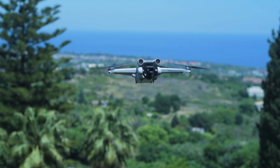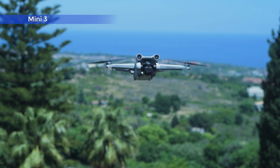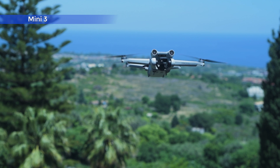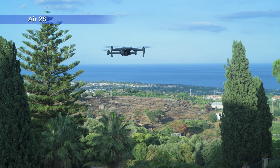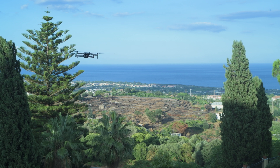This is the noise level of each model, recorded with the same microphone at the same distance. As you can hear, the Mini 3 Pro is incredibly quiet — the lowest noise I have ever heard from any drone. This is very useful to avoid attracting unwanted attention.